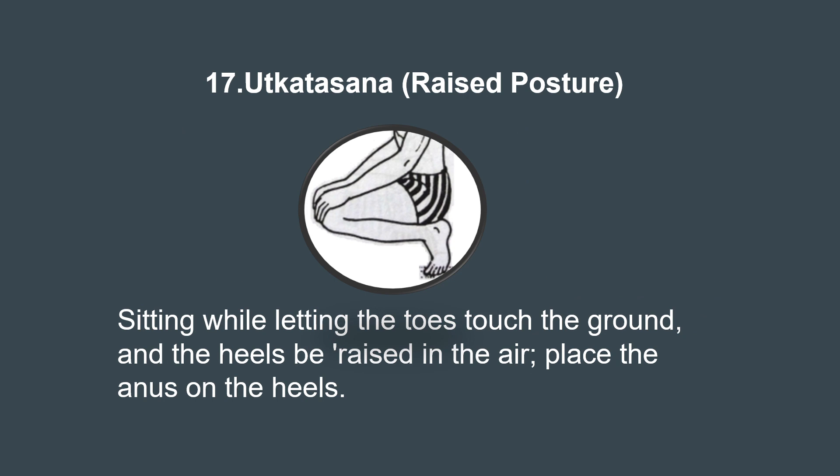Now let's learn about the 17th asana, Utkatasana, the powerful pose, also known as chair pose as described in the Gherand Samhita. Nowadays Utkatasana is practiced somewhat differently — by standing tall with feet hip-width apart, bending the knees and lowering the hips as if sitting on an imaginary chair. This asana strengthens the thighs, calves, and ankles, improving lower body endurance. It also engages the core muscles, toning the abdomen and promoting better posture. Its regular practice builds both physical and mental strength, achieving a sense of empowerment and confidence.